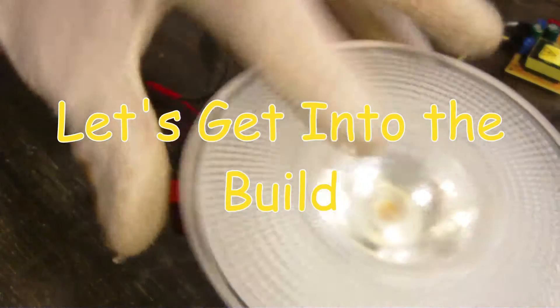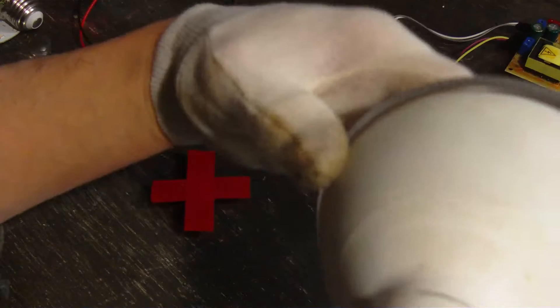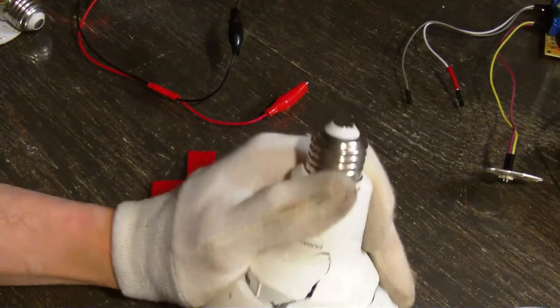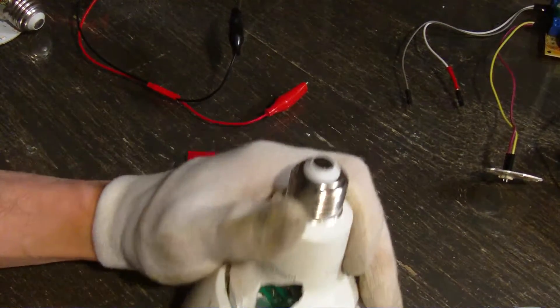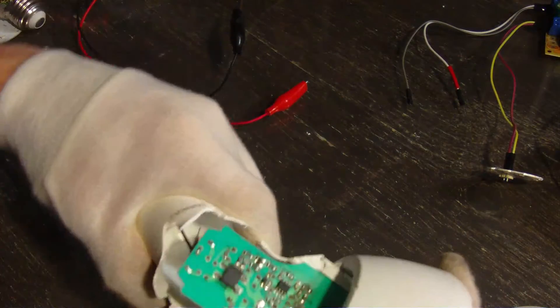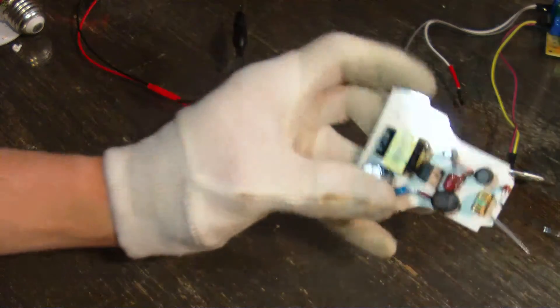Here I have a PAR38 floodlight — these are very common. This is an LED Duracell, I think I got it at a dollar store. It could be the LED that's failed or it could be the power supply, so let's pull it apart. All right, there's our power supply.